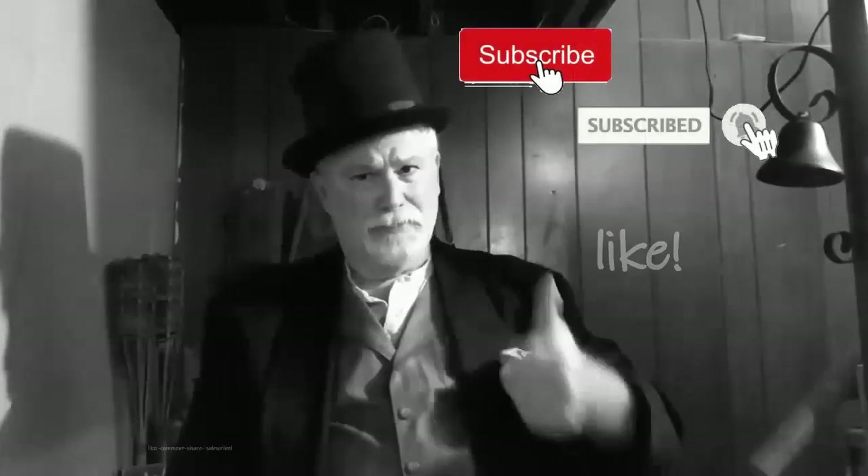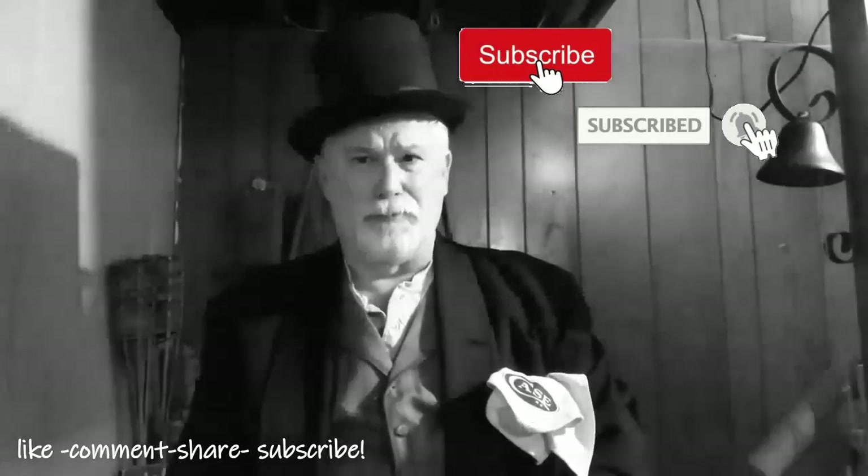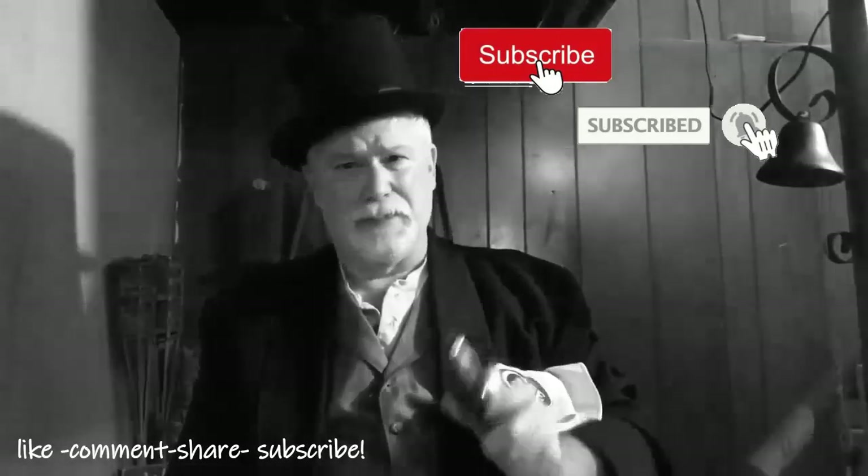Let me take just a second to thank you once again for dropping by and spending a few minutes here at Knife Chats with Tobias. I really do appreciate it and I appreciate any comments that you leave. Please remember to give me that thumbs up, don't forget to subscribe and ring that notification bell so you'll know when the next episode is up and running. Thanks again for dropping by — I really do appreciate your time here.